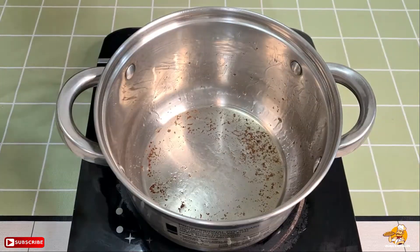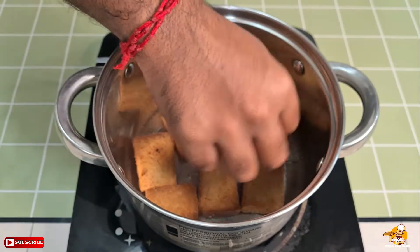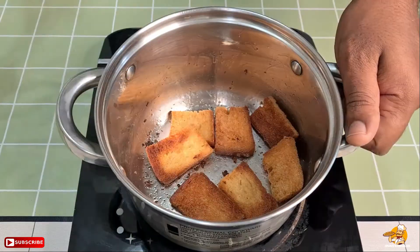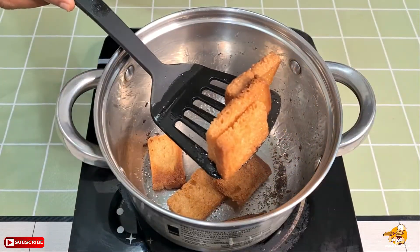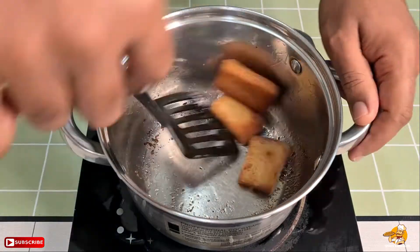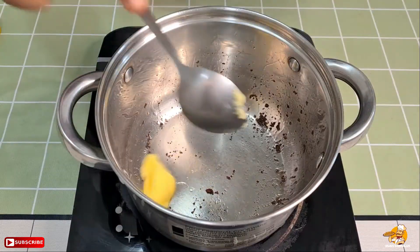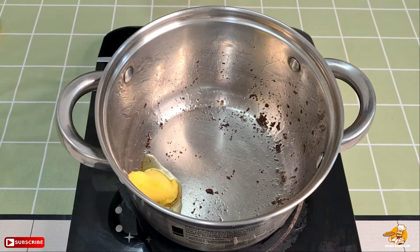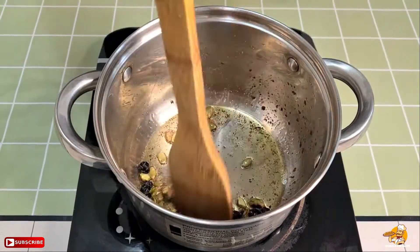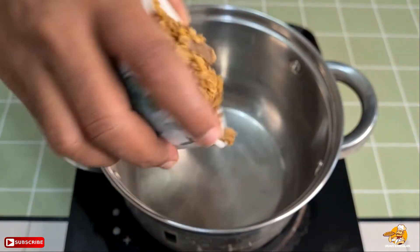I'll use white sugar. You can use it very well. I'm using it and I'll mix it in. Now, if you want to use it, there's a tip from a Muslim guy who already has an idea. I have to keep the homemade pot also.